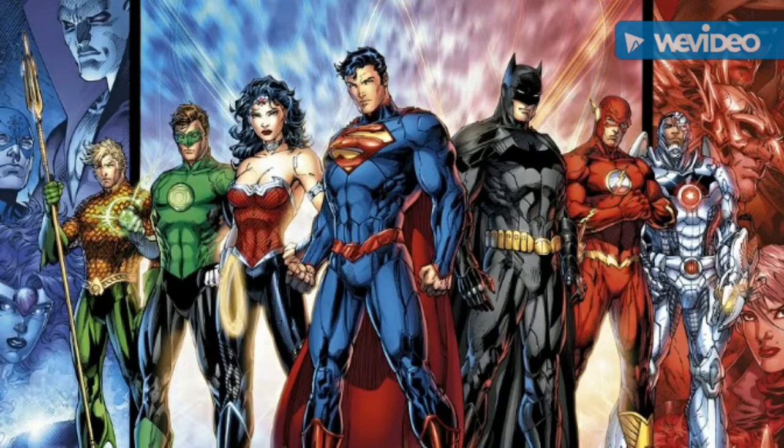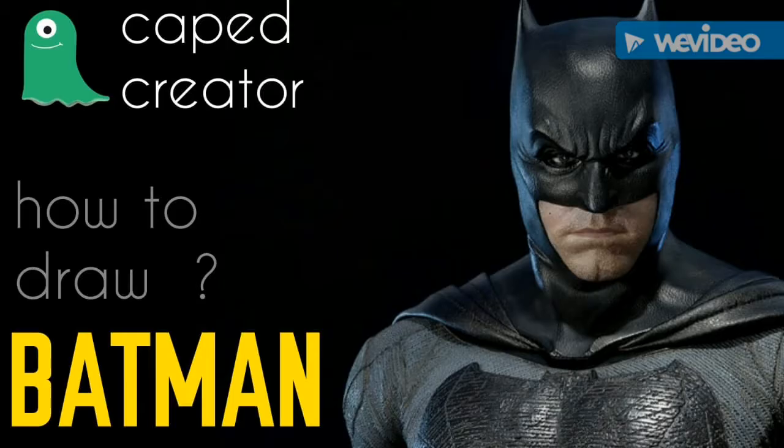Hi friends, this is another video from Cape Creator and today we will draw Batman.